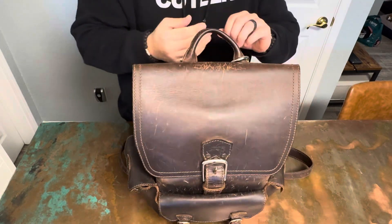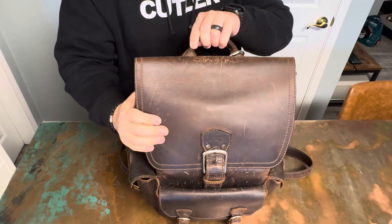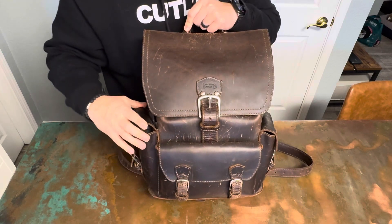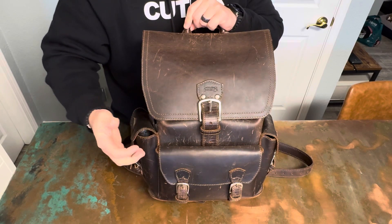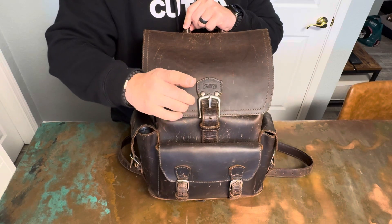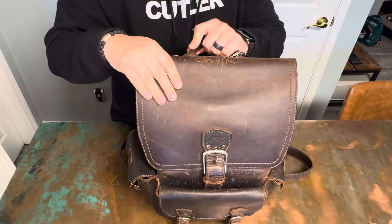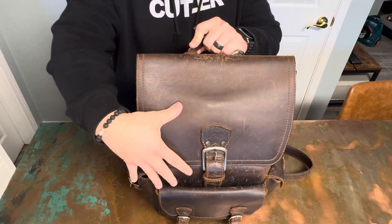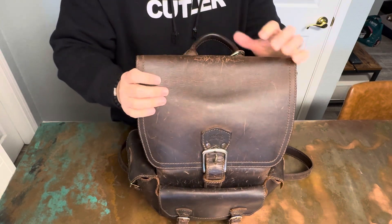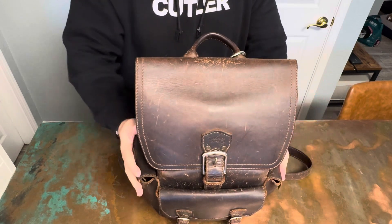Just wanted to do a quick little review of my Saddleback thin front pocket backpack. If you're interested, I'm not sure how much longer these will be in stock but I think they're having some deals right now — don't quote me on that. But yeah, highly recommend, whether it's the thin or the original size. This one works for me for what I carry.